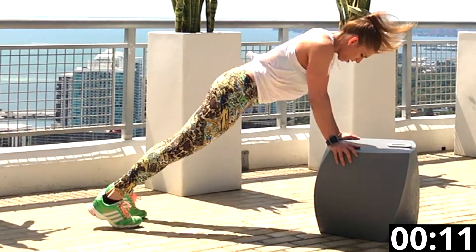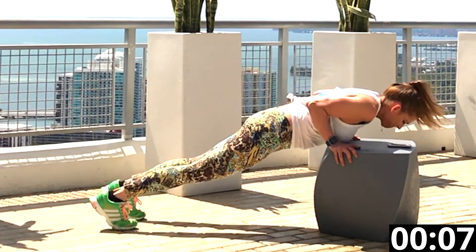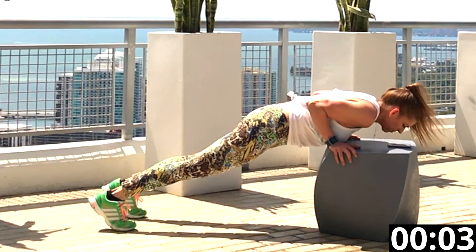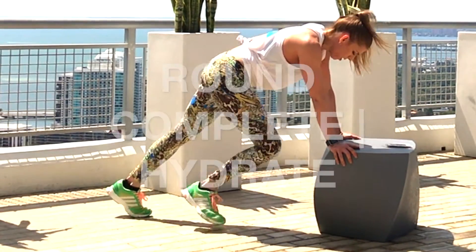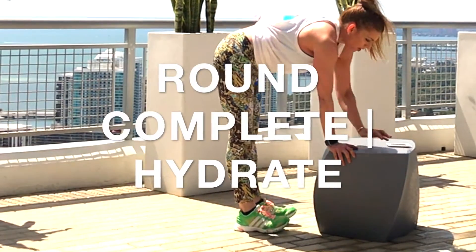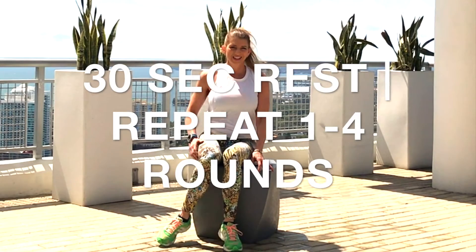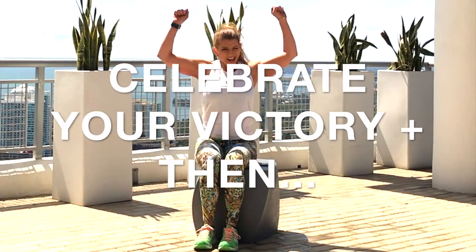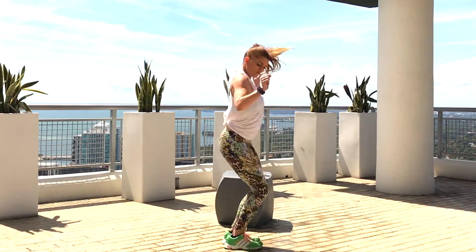Great job — almost done, you got 10 seconds, hang in there. You did it! You completed the round. Now drink some water, rest for 30 seconds, and see if you can repeat this workout one to four times. Everybody hands up — celebrate your victory and then do your little victory dance.